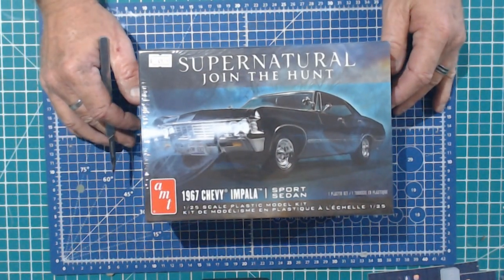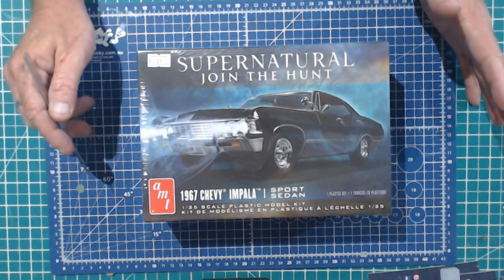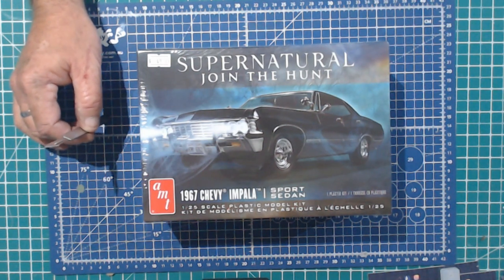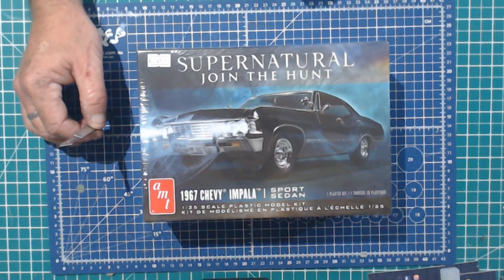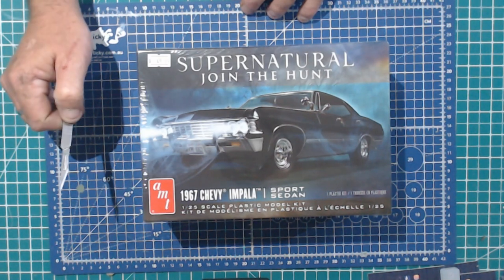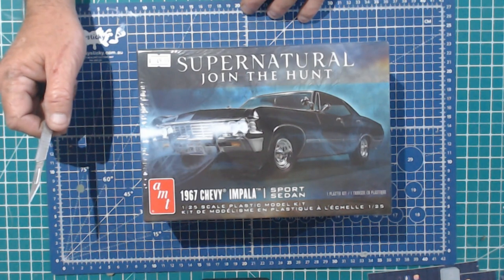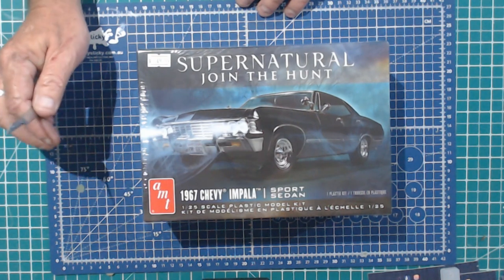Right, well here we are at the unboxing bench with the AMT 1967 Chevy Impala Supernatural. This is for my darling wife — she's a big fan of the show. I've sat through every episode of every series about five times. All jokes aside, my wife loves it, so that's the most important thing to me.